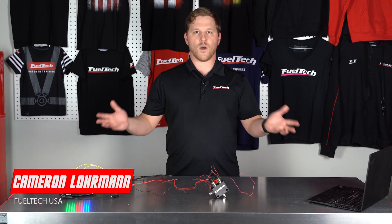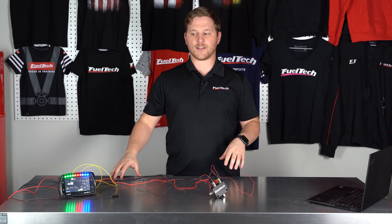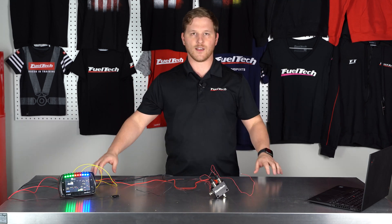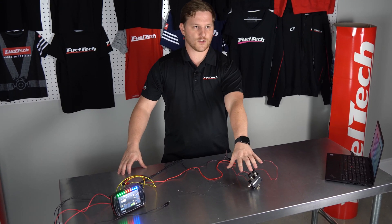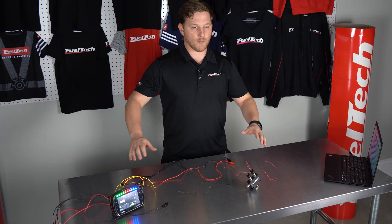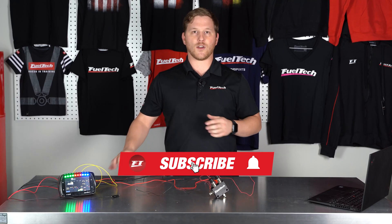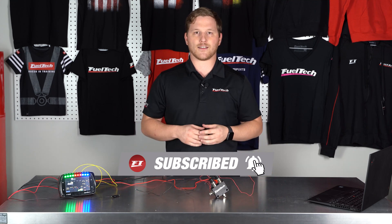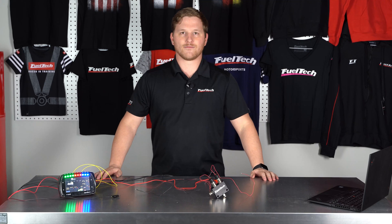What's up guys, I'm Cameron, tech support supervisor from FuelTech USA. Welcome to our YouTube channel where we post videos about all kinds of motorsports racing and FuelTech related products. Today I've got something really cool for you — our dual valve boost control block, and I'm going to show you how to wire this up. Make sure you click the subscribe button below and the bell icon if you'd like to see more videos like this.